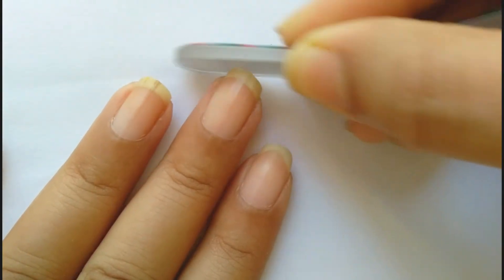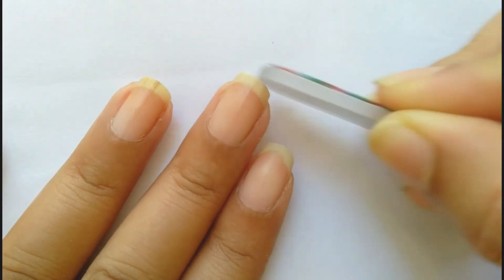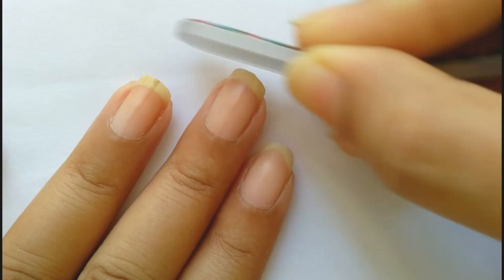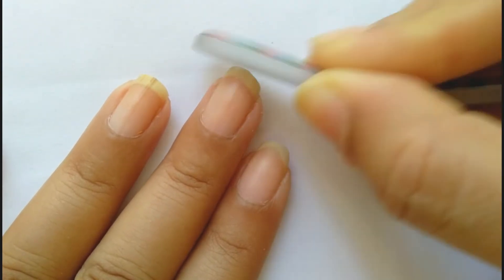Then I also buff the corners of my nails because I have a kid around in my house and I don't want to hurt him through my nails. That's why I trim the corners as well.